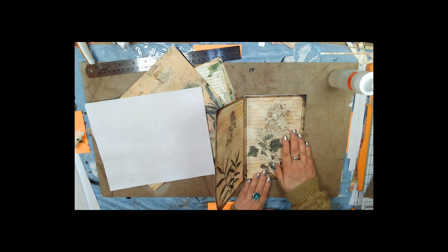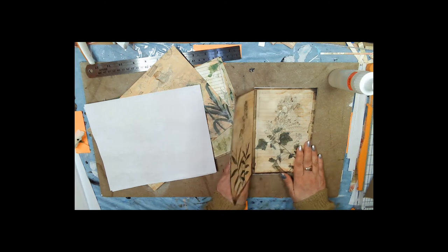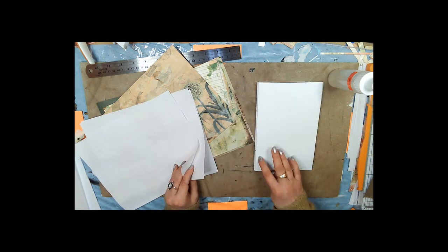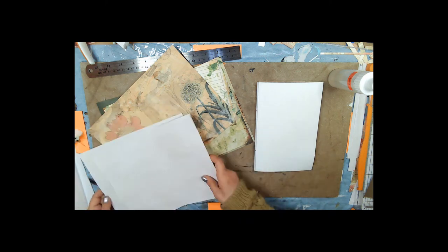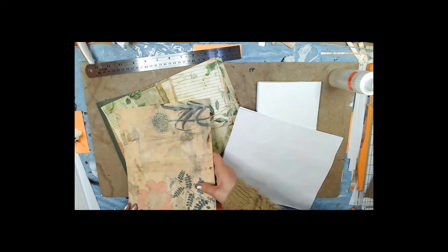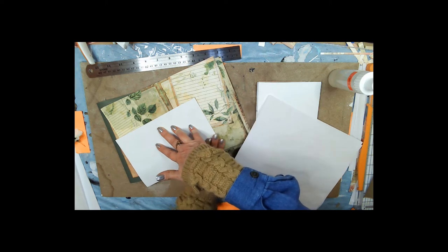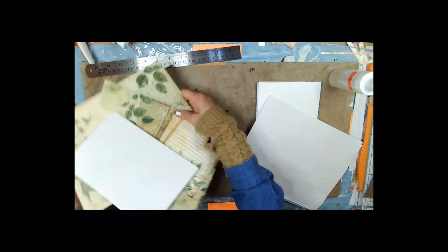At this point I'm going to add a few writing pages just to show you how to do it — it's a little bit easier when the book isn't quite this high. I'm going to go ahead and add all three, but I'm going to fold this in half. That's all you're doing to the pages — just folding them in half.